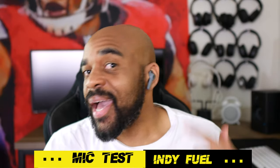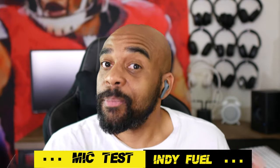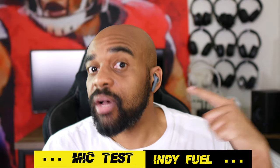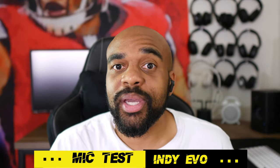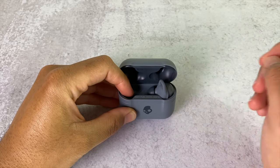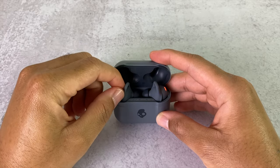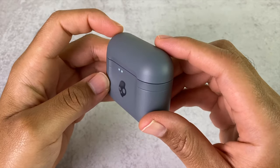I have the Indy Fuels in my ears paired to my Galaxy S10 — this is completely unedited audio, so this should give you an idea of how you'll sound on voice calls. And now I have the Indy Evos paired to my Galaxy S10 — I'm pretty sure there won't be a difference, but this is just so you guys have the comparison. When it's time to charge the earbuds, it can get a little tricky to get them in the case, but you'll get it with a little practice — once you do it a couple of times, you'll get the hang of it.